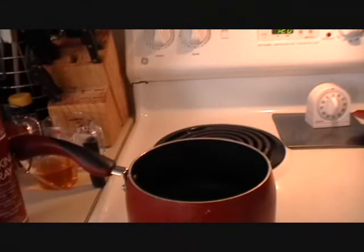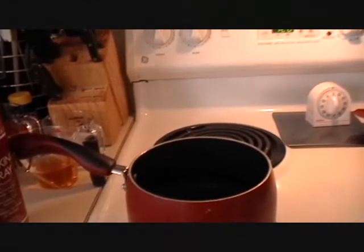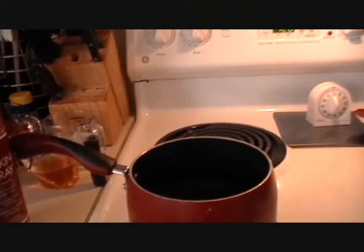Hi guys, it's JessicaD1987 and today I'm going to show you guys how to make a really quick, simple, and delicious barbecue sauce from scratch.